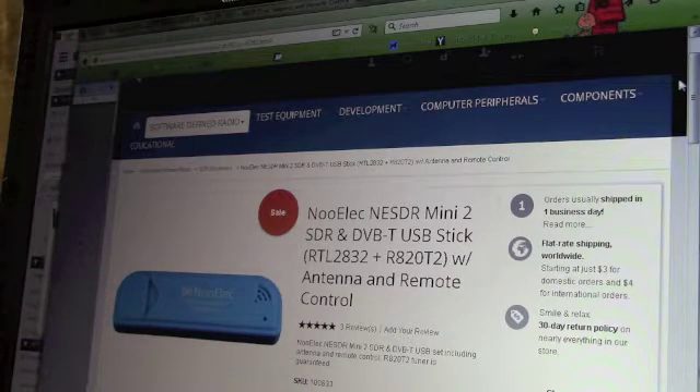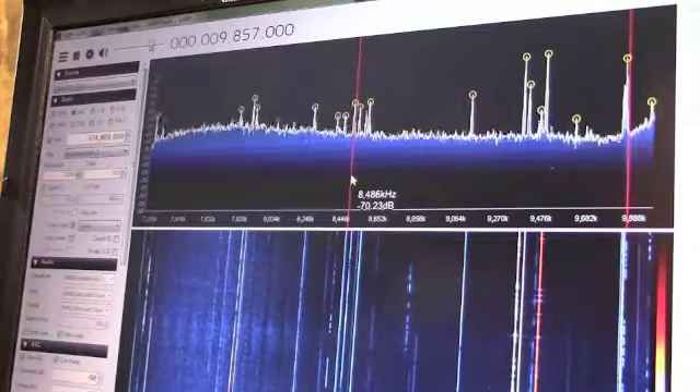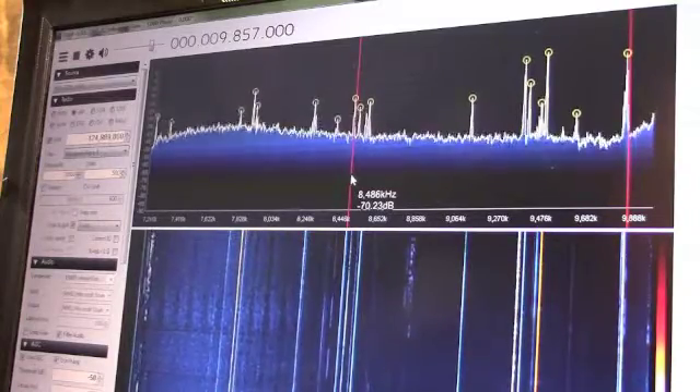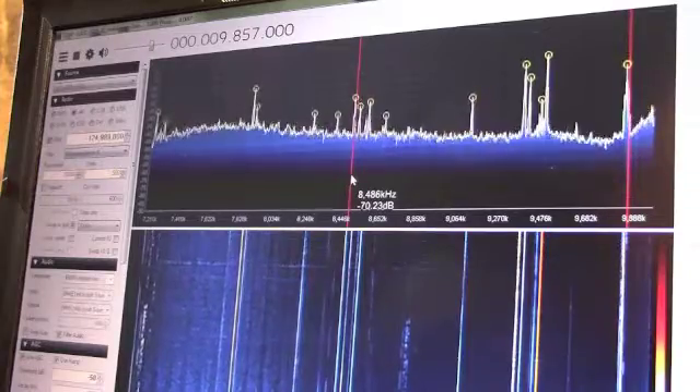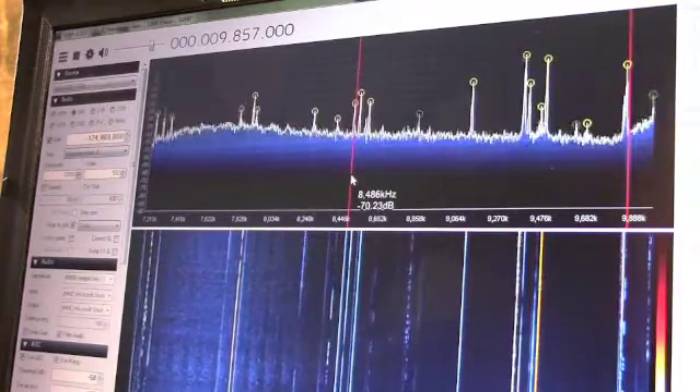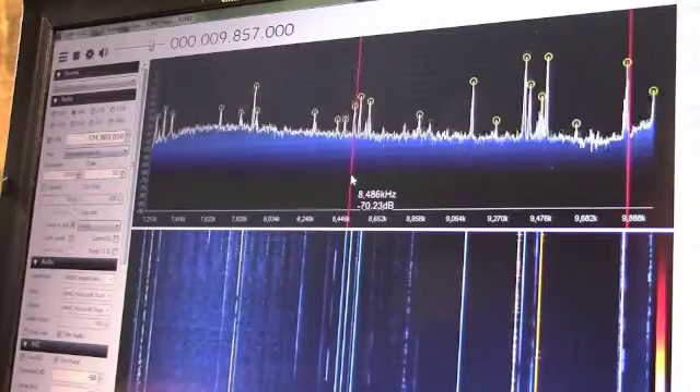Basically on their website you can get the dongle — they have different ones and different kinds — and the upconverter is the Ham It Up. That's the real key to listening to the HF band and shortwave. If you want to listen to hams and all the different modes — CW, upper sideband, lower sideband — that's the real key. I really strongly suggest getting the metal enclosures. That really seems to make it a lot less susceptible to interference from your computer and other outside noise, and it's not spewing stuff out either. Just been playing with it a bit — thought I'd give you guys a quick look-see and see what you think.